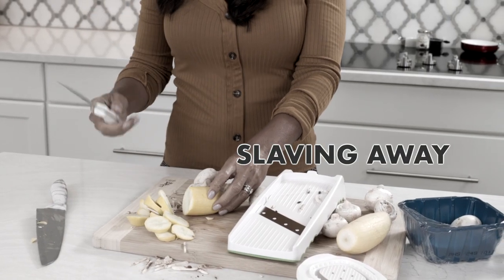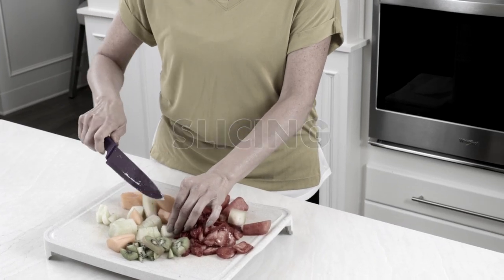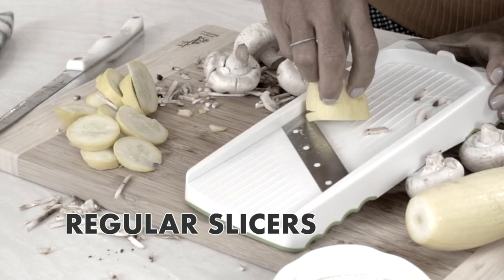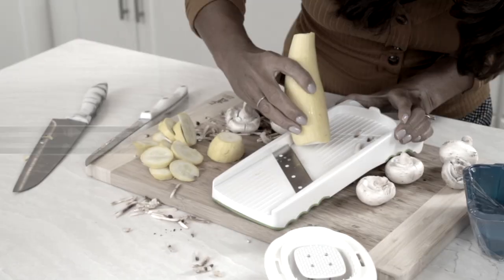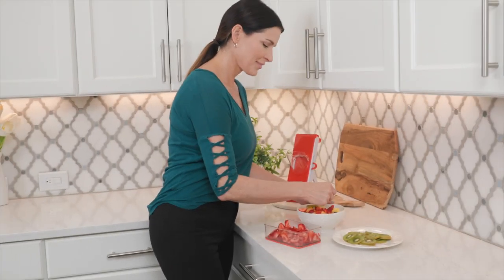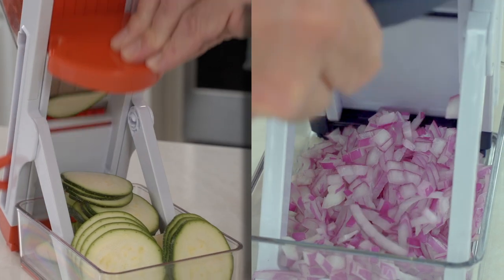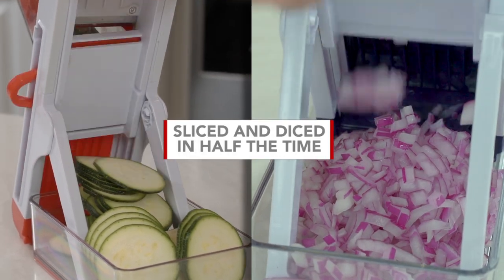Are you tired of slaving away, chopping and slicing for the healthy meals your family deserves? Multiple knives and regular slicers can be clunky and cause more cuts than you bargained for. But what if you could prep all your fruit and vegetables in just seconds? What if you could have a tool that sliced and diced in half the time?